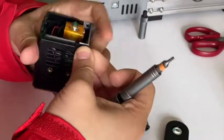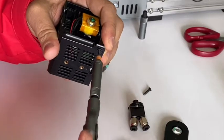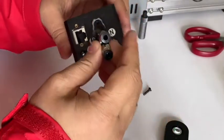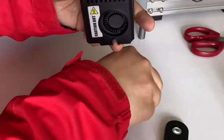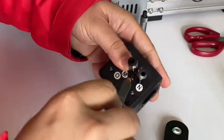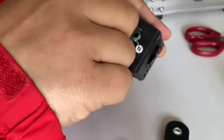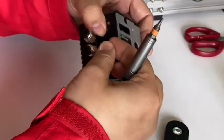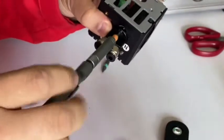Turn the bolts clockwise. On the top we have a connector — insert it and lock the two bolts on the side. Push, insert it, and lock it clockwise.